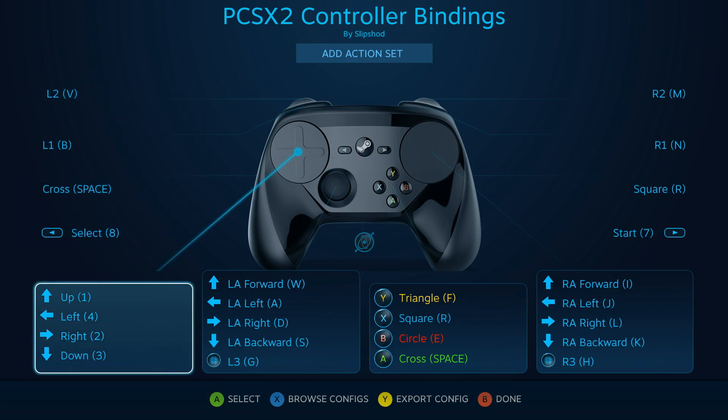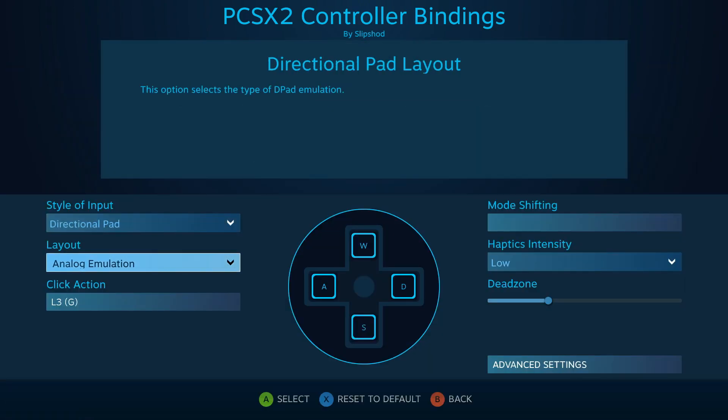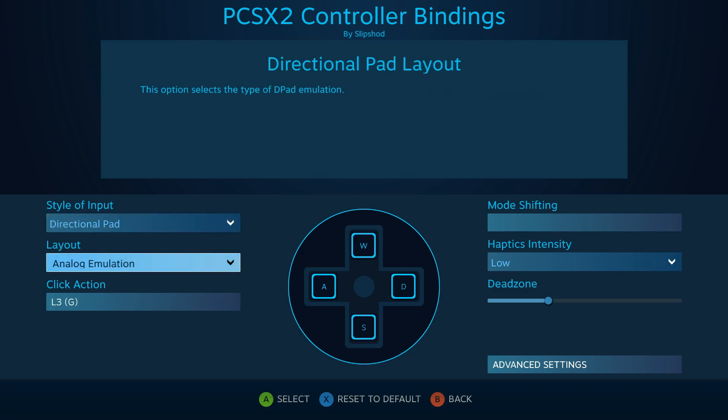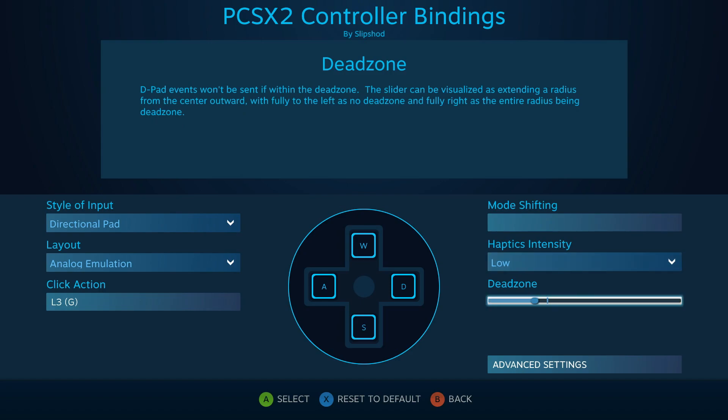For the trackpads and specifically the analog sticks, you want to set them up with the directional pad style of input as well as analog emulation. You may actually want the dead zone slightly lower than what is shown.